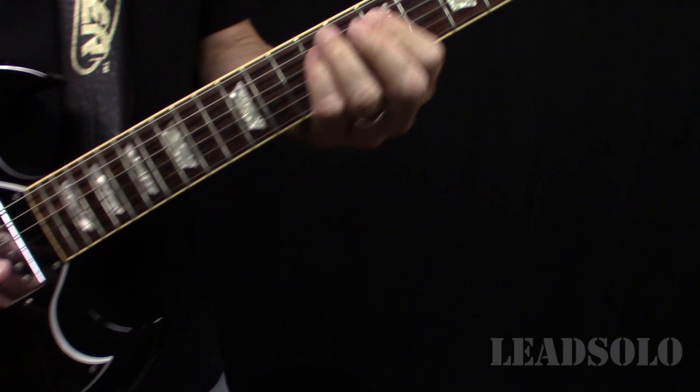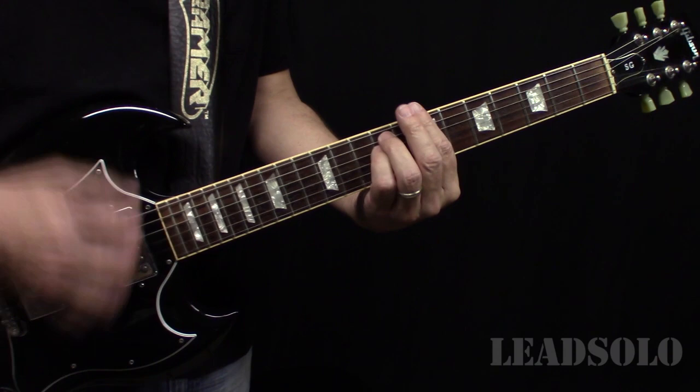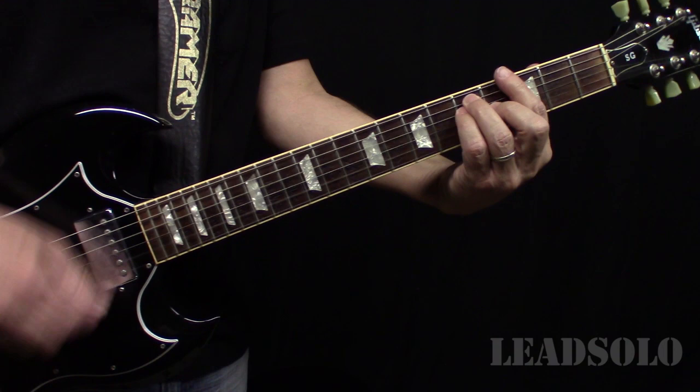Let's have a look at the chords. On the verse they're playing a B minor, an F-sharp minor, a G, an A, and a D major, and they do that a couple times.